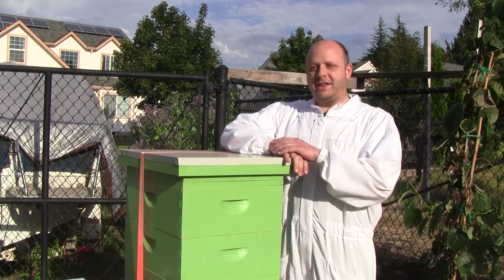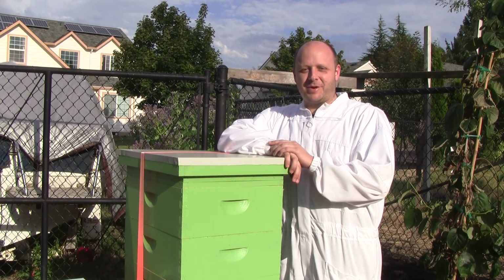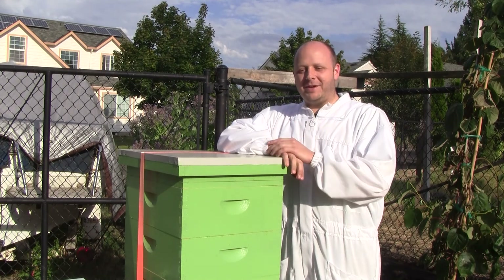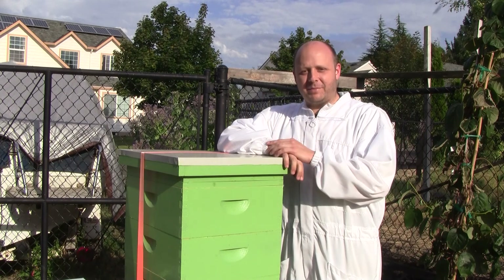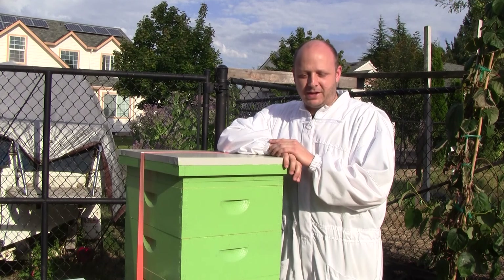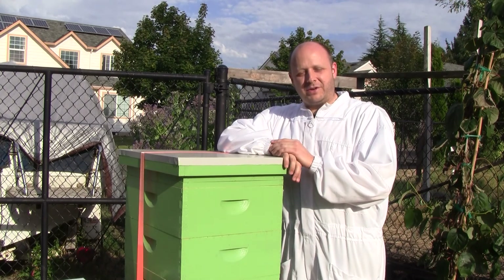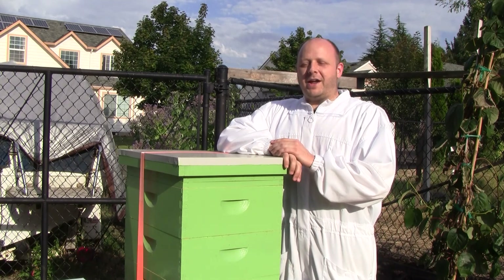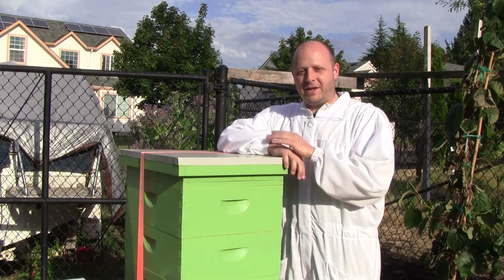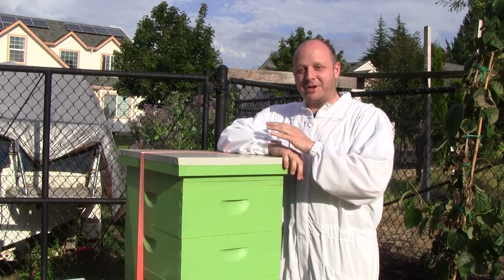One of the things I said when I was beginning this video series — my hypothesis in this experiment is that keeping bees naturally is easy. I want to amend that a little bit. I still believe that keeping bees naturally is easier than other methods that use a lot of chemicals and foundation in the hive. But the hard part in any type of beekeeping, whether natural or not, is that it's hard to predict the future.